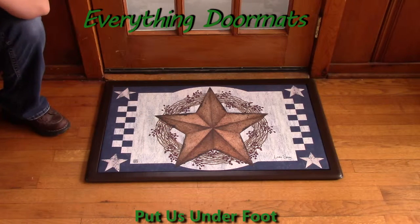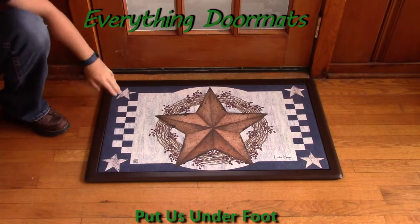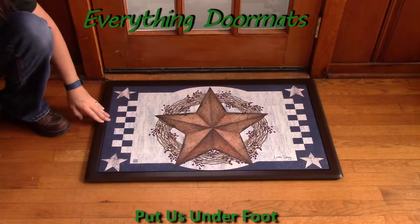Hi, this is Nicole from Everything Doormats here to show you some of our great seasonal mats we have for you. This seasonal doormat, Blue Barn Star, is available online to purchase today.